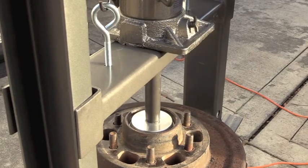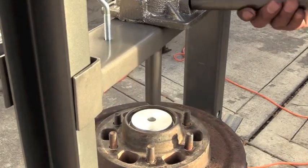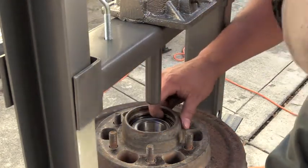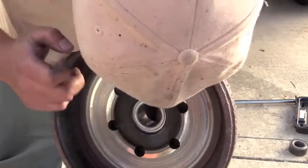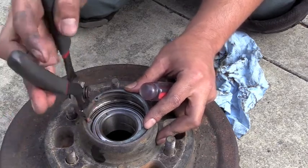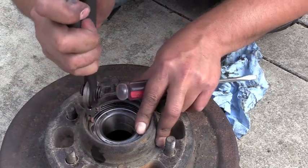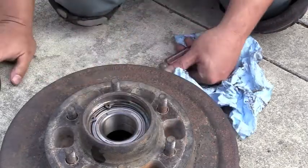That didn't sound good. But it's in there — right past the point where the snap ring goes. Seat it all the way in to the back. Let's put it back on. That went a lot easier. Nicely done.